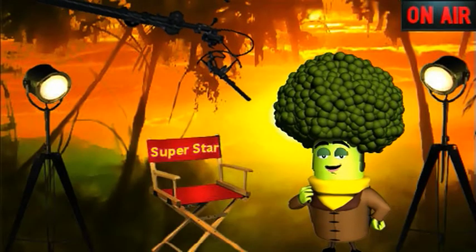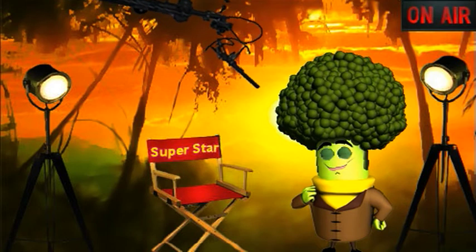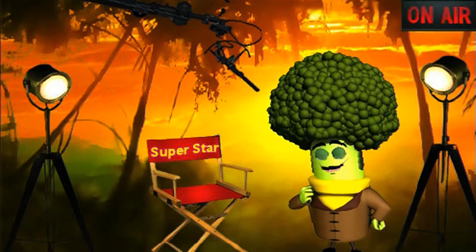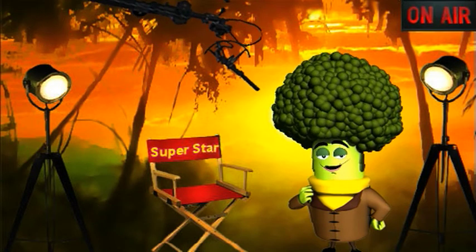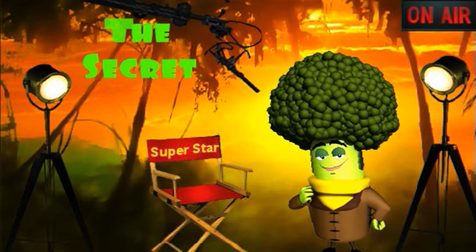Hello, Broccoli here, handsome vegetable, stir-fry garden superstar. You may remember from my last famous groans video that when you eat broccoli, you're actually eating a bunch of flower buds. But when are those buds ready to be harvested and enjoyed? Here's the secret behind my great stardom.